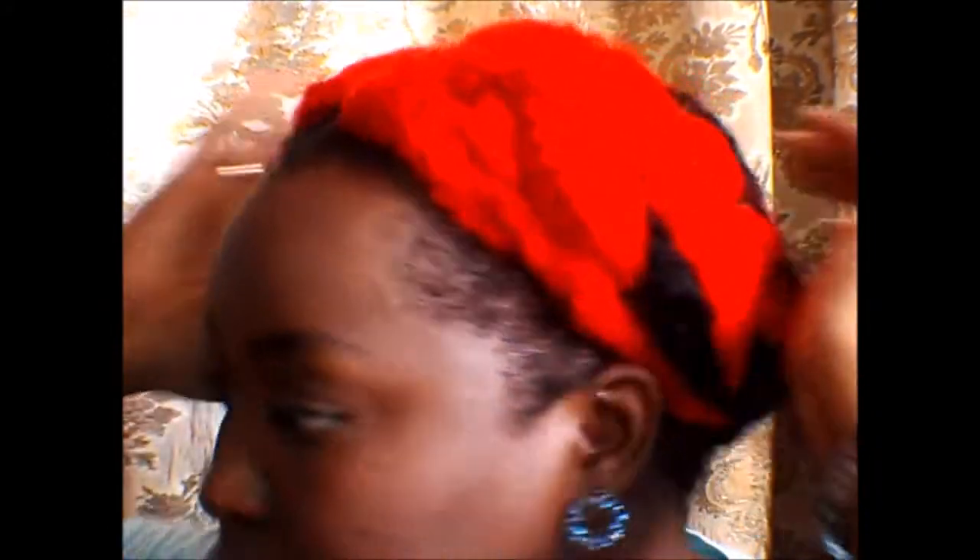Hi everybody, I'm just here to give you a quick update on my hair. It's five weeks now going strong — my crochet braids. I just have it braided in two cornrows going back. I'm on my way out, heading to school right now.